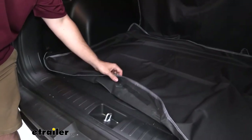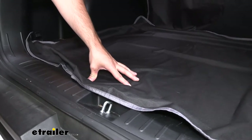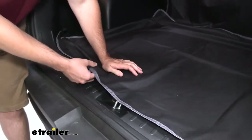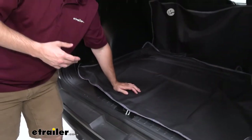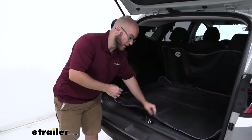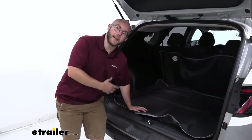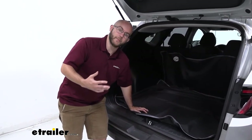It's also made out of a waterproof fabric, which is really nice. I actually had a little bit of a spill with some oil whenever I was heading back home after an oil change, but with the spill happening, there was nothing that actually got on the other side or anywhere else. It just stayed right there and it was easy to take out, wash off, and then move on with my day.